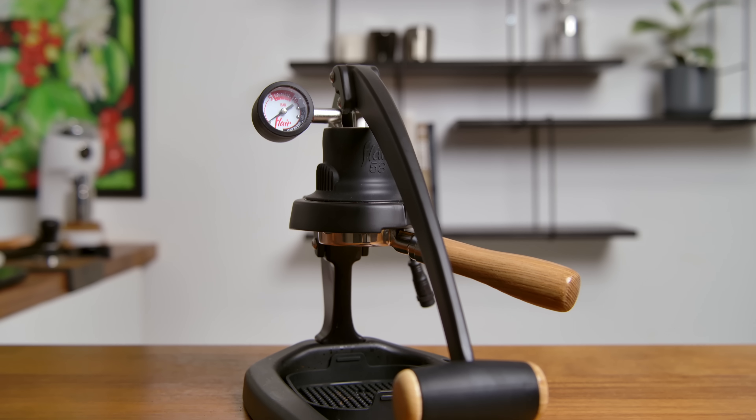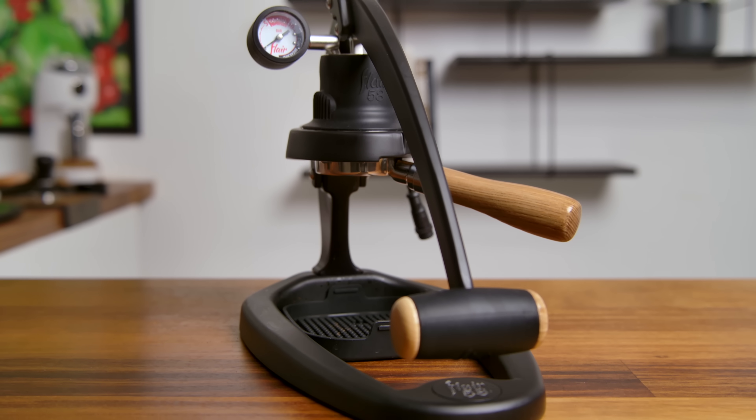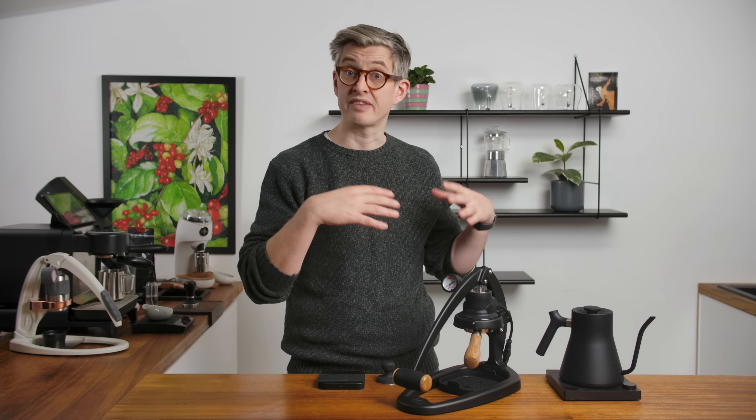Today we're gonna take a look at this. This is the Flair 58. Flair have made manual espresso machines for a while. The 58 is their kind of top of the line unit. And there's three things about it that I wanna talk about that I think make it interesting and noteworthy, and are certainly worthy of discussion or thinking about if you're gonna buy a lever machine like this.